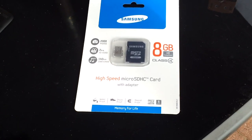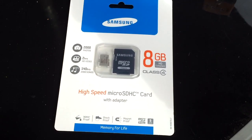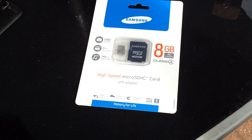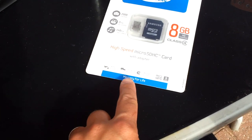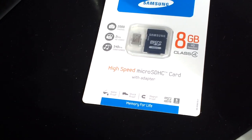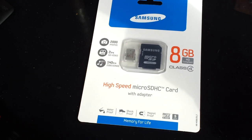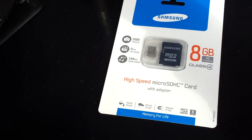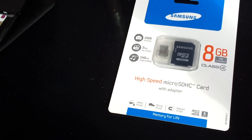This, Billy, is a micro SD card. It's an 8GB Samsung high-speed micro SD card with an adapter, and it's supposed to be waterproof, shockproof, and magnet-proof. It's from memorycardzoo.com and they've asked me to give it a bit of a test to see if it lives up to its promises.